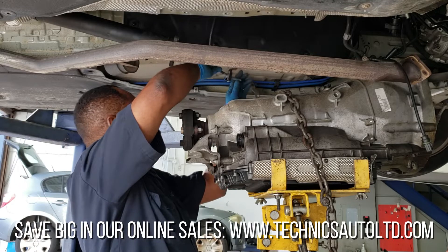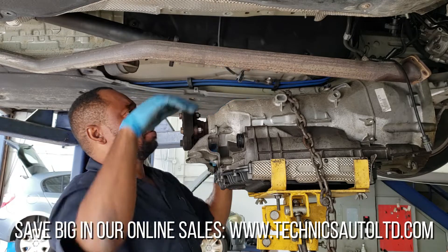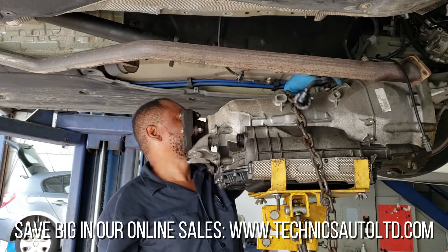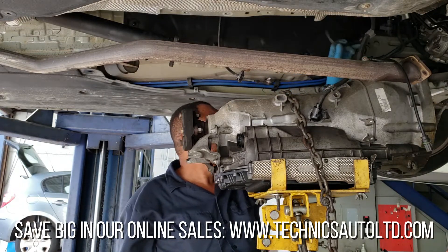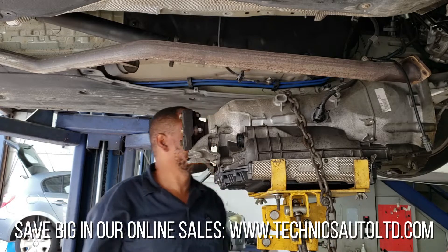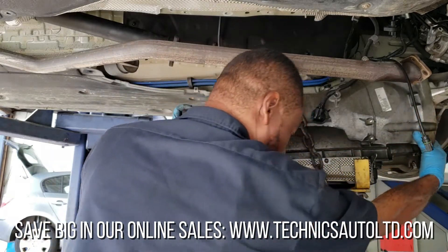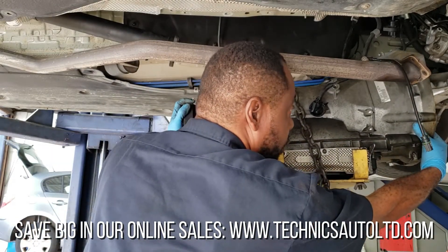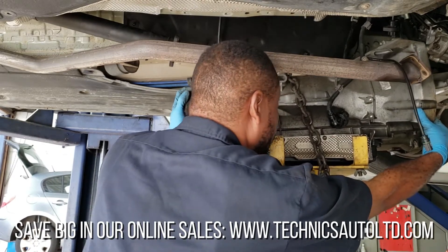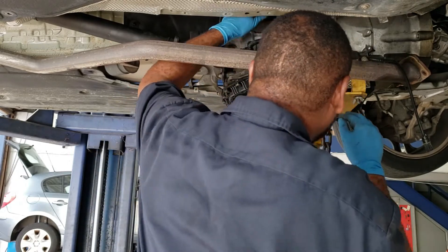I'm just installing the transmission now, putting the cable all the way. Those are all the wires for the transmission valve body. I'm going to put the cable on, and I want to make sure the torque converter doesn't fall out — that's why I put mine in here. Now it's going up, so I'll just get these cables in while I have a little bit of clearance.